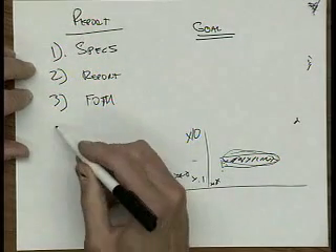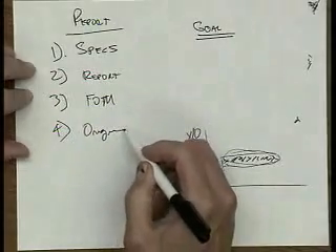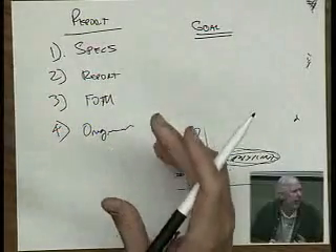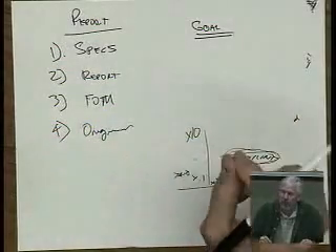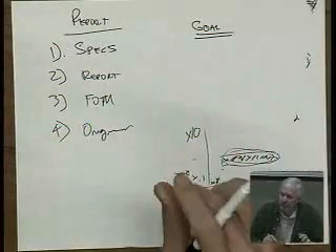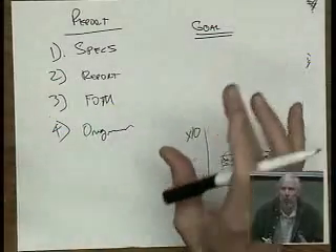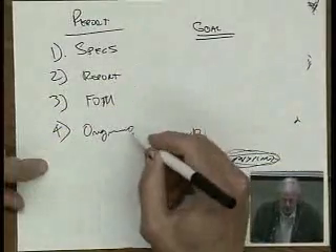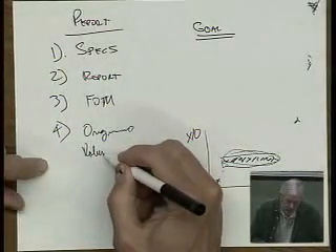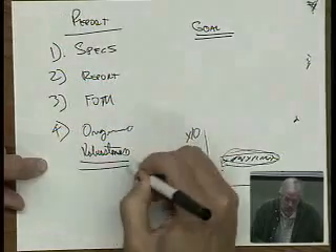The fourth thing is originality — just other aspects of the design. If there's something really clever about what you did, and being clever for a good reason — not just making it complicated and doing something weird — you have to have a good reason why you did something. It's got to be something that contributes to something better.